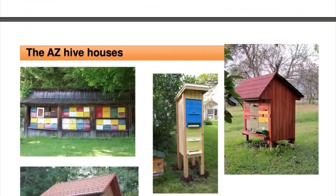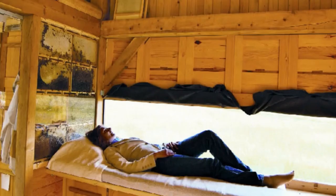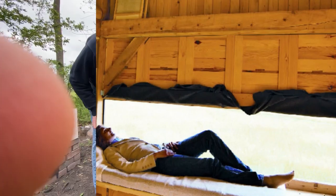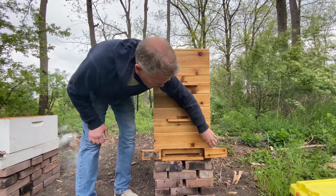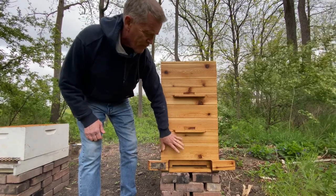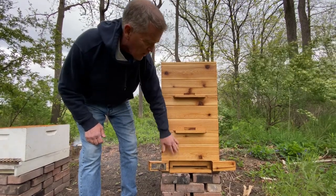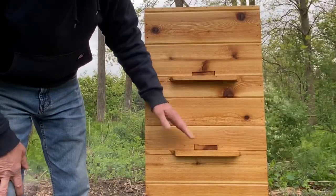When you put a bunch of these hives together, you get a hive house, which you can even sleep in. This is their main entrance here, and once they get in there and fill out the frames inside the first level, we take this little piece out when we want to go up.